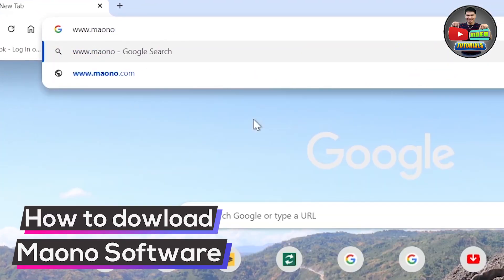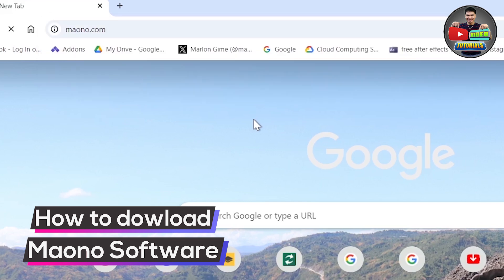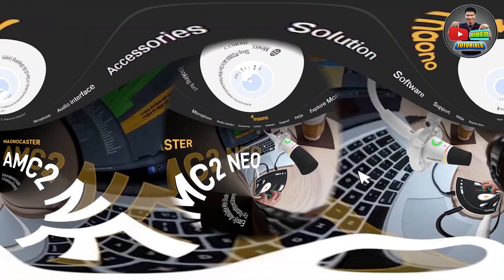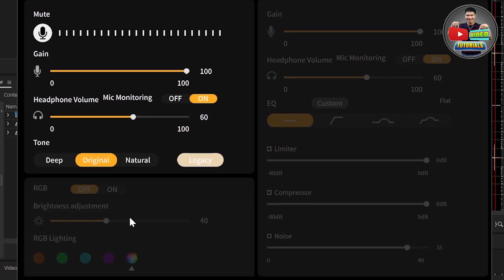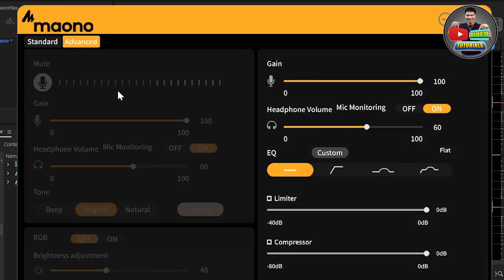To download the software, mag-visit ka lang sa www.maono.com. Sa software, pwede mo ma-adjust yung gain, microphone volume monitoring, and yung tone — either deep, original, or natural. Since non-RGB yung aking unit, naka-off yung RGB. And sa advanced naman, may custom equalizer — i-check nyo na lang to guys.